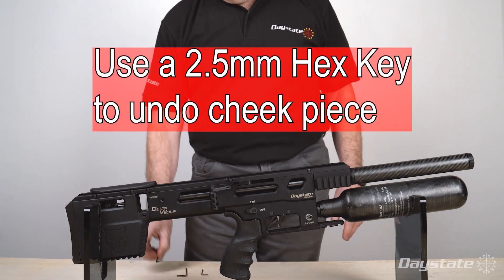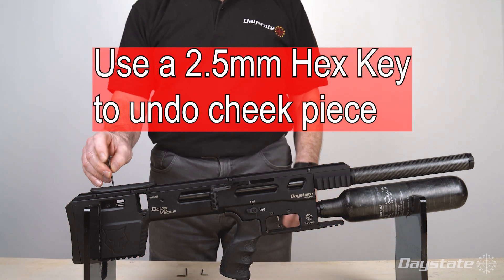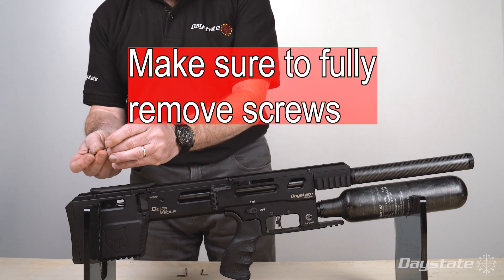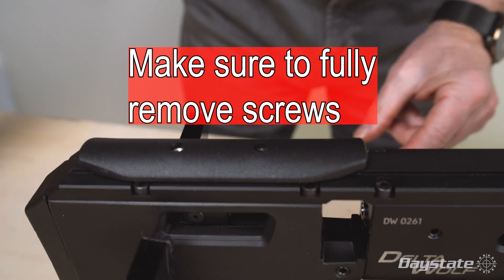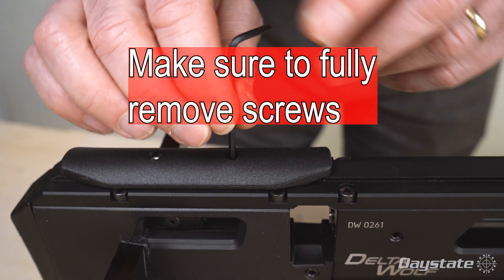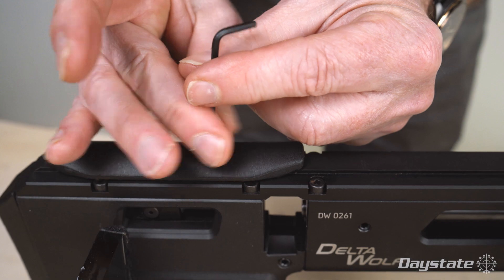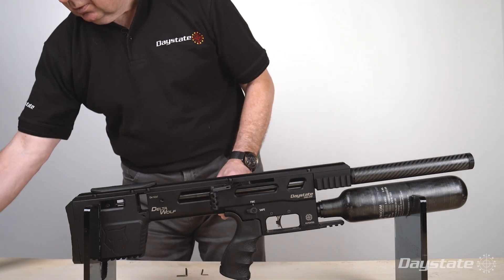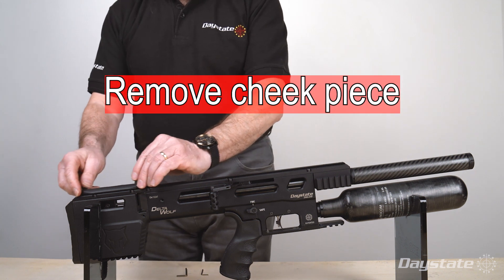Use a 2.5 millimeter hex key to undo the cheek piece. Make sure to fully remove the screws, which are no longer needed. Remove the cheek piece.